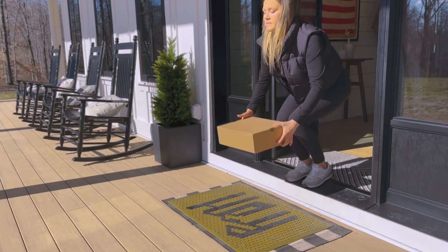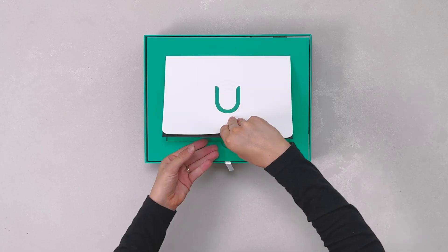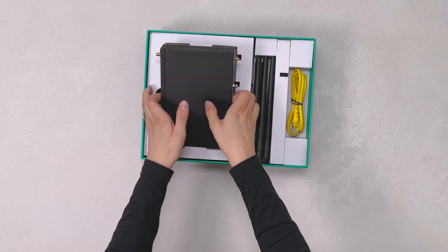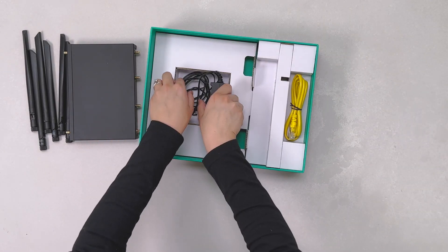When your device arrives at your home or business, simply open the box, review the included insert cards, pull out the device, antennas, and power supply.